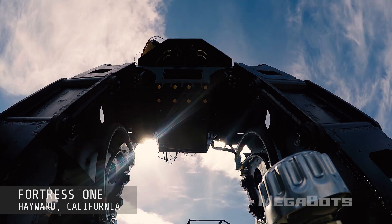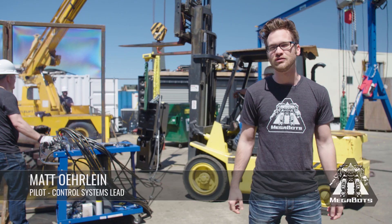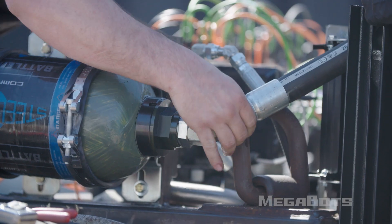Today is leg day at Megabots. The track base is going through its last round of testing and we now have the control system all tuned up to command 430 horsepower of American muscle, which is now cranking three massive hydraulic pumps.